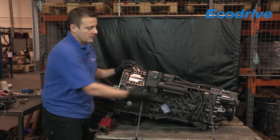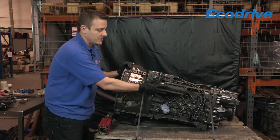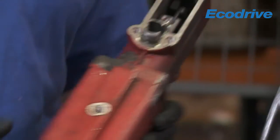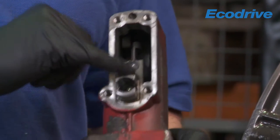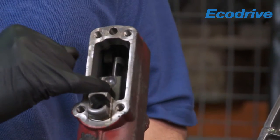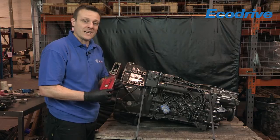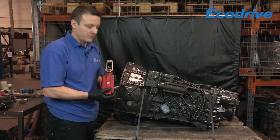This gearbox has got servo assistance on it, so the in-gear detent position is in a totally different location. On this particular one it's built into the servo assistance unit. Here's one I removed earlier. As you can see, you've got your mountains and troughs within the shaft of the servo unit, and what you can get is on the mountain arrangement a bit of wear, which doesn't give you a full force holding it in gear, allowing the gear lever in the cab to actually come out of position.